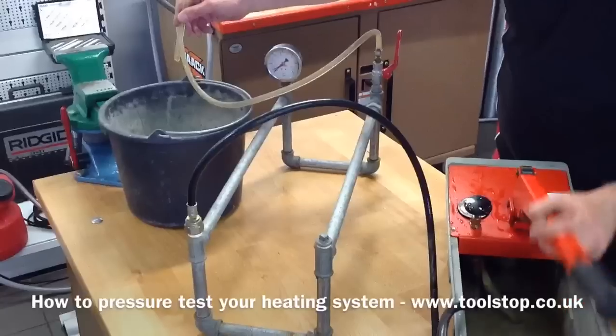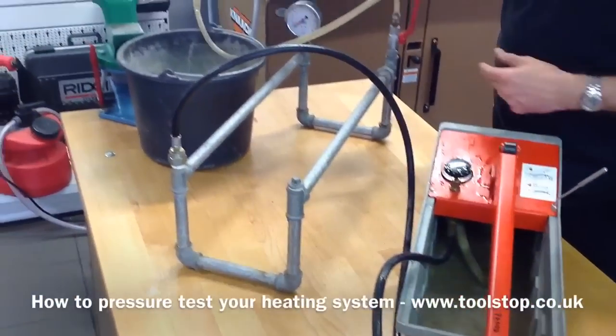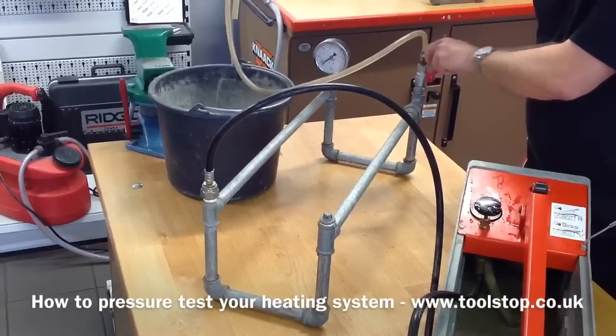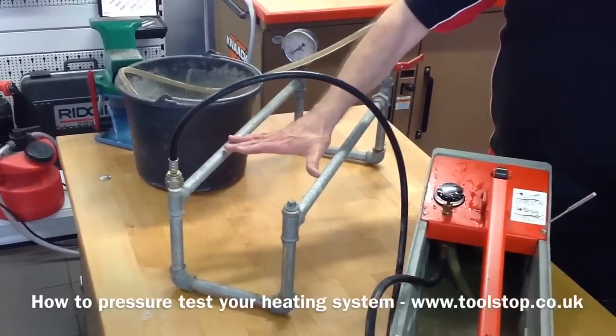First thing we've got to do with our system is get the air out, so as you can see now we've got water flowing through the tube here, so I can close the valve and that's us locked off — no air or water in the pipework.